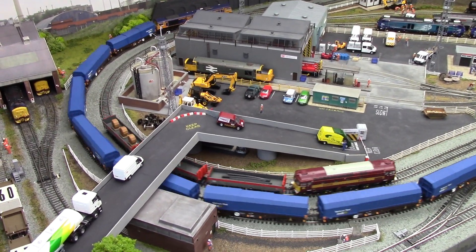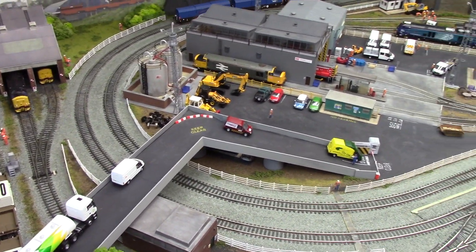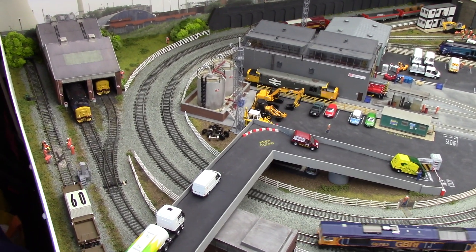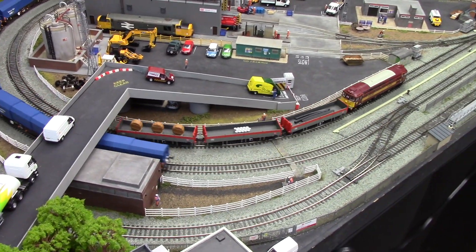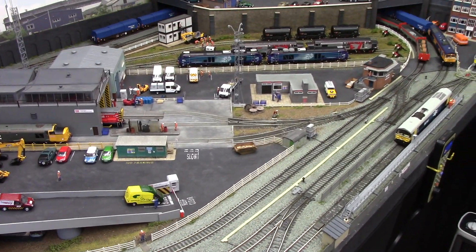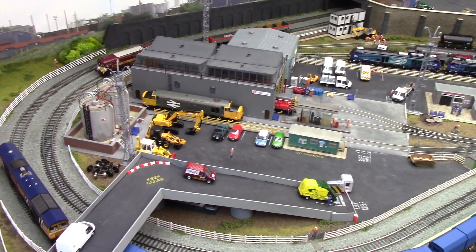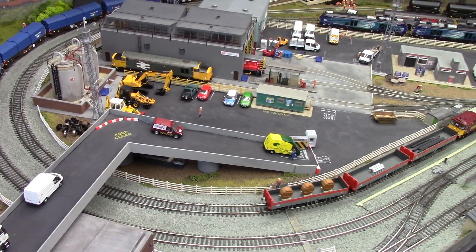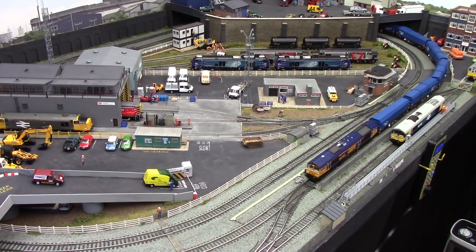Hello, Peter here down in the old man shed. I just want to give you an update of what's happening with the layout since my last video, which wasn't a very good video because I had problems with the Fast 33. Well, as you can see the 33 is running sweetly now — touch wood — but she's only been running today. I've got the motor from Olivia's and then I started looking into my layout.